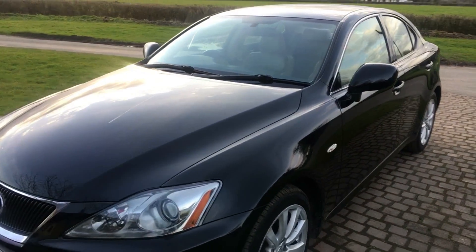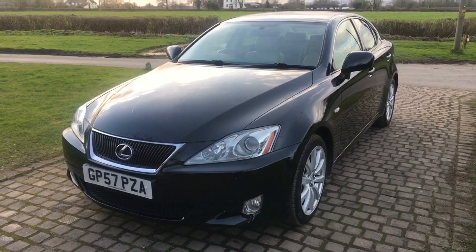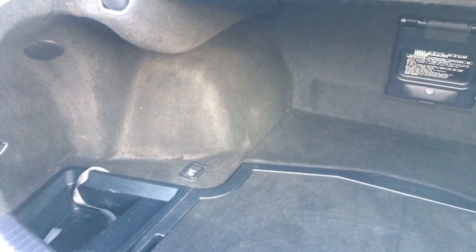Overall we're looking at a very handsome car in very nice condition. Coming to the boot area — again all been kept in beautiful condition. It took minutes to give this car a clean today, so well has it been kept. It was just a quick flash over with the hoover, and that is it — it really was that easy.